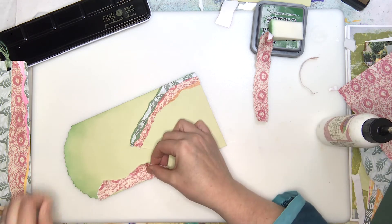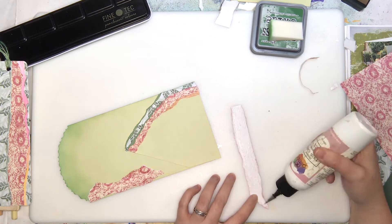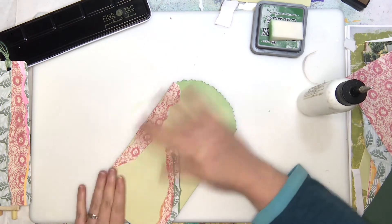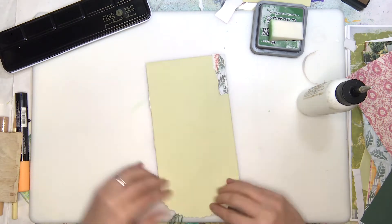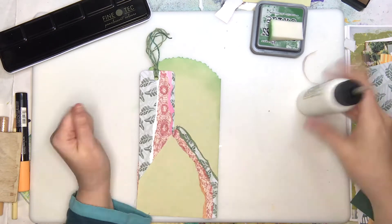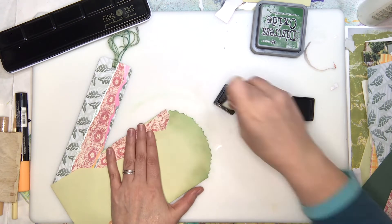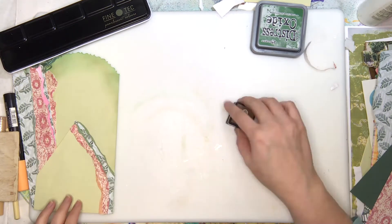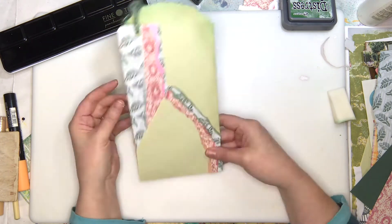I used about three or four different papers from the Tea in the Garden set, and I included a little swatch sample because we like including those in happy mail. If you want some happy mail, let us know in the comments! Watch our live on Saturday because I'm going to bust out a new batch of ATC cards — or if you're watching this later, go check the schedule.